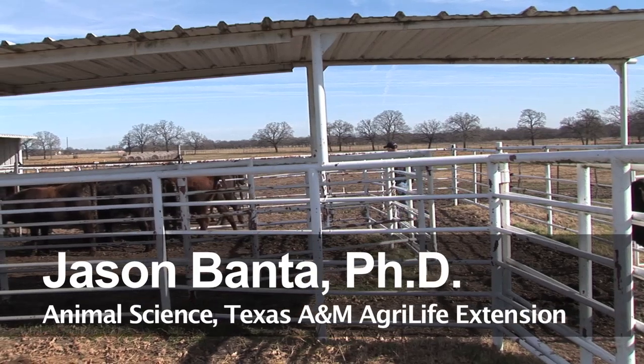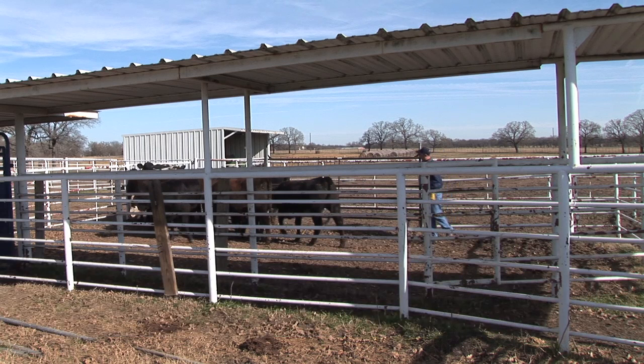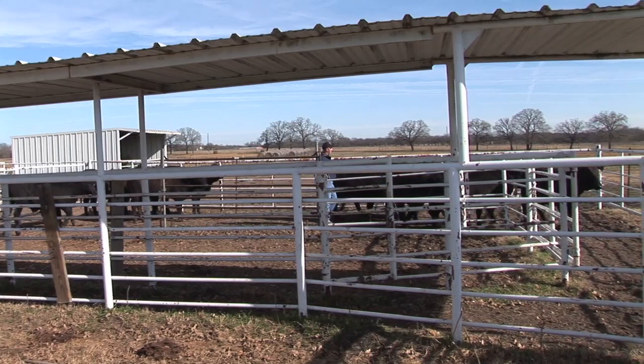What we're going to do is get about five or six heifers to put up in the lead-up behind the squeeze chute and get ready to deworm them. I'm just going to try to ease in here and get a few cut out. I've got a few more than I need, so I'm just going to try to ease up past them and let a couple of them peel off.